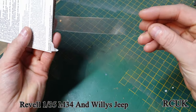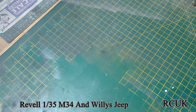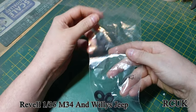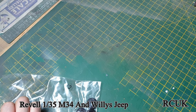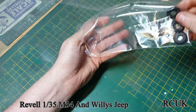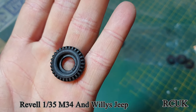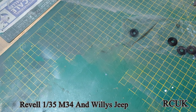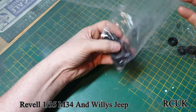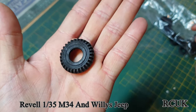You get acetate for your windows — more than enough just in case you mess up. You also get rubber tires in separate bags. One bag contains what look like deuce-and-a-half tires but are actually the Willys Jeep wheels — nicely molded. Then there's a separate bag of the much bigger deuce-and-a-half tires. Remember, this kit is from 1957 — nice tires for their age, not bad at all.